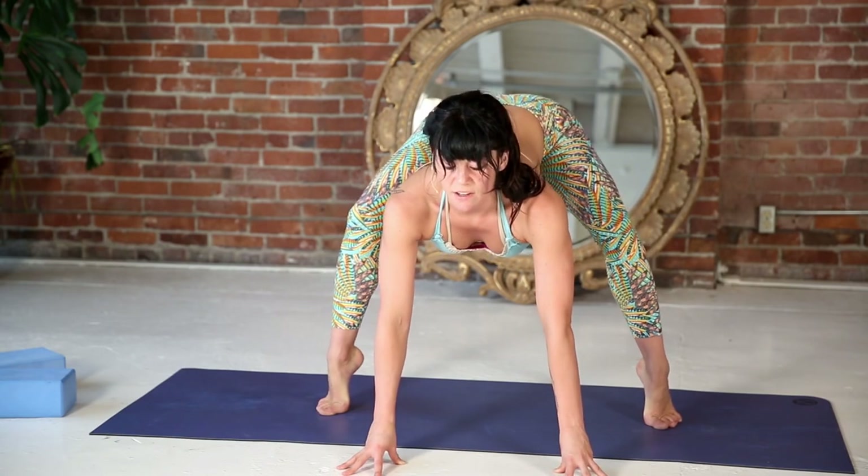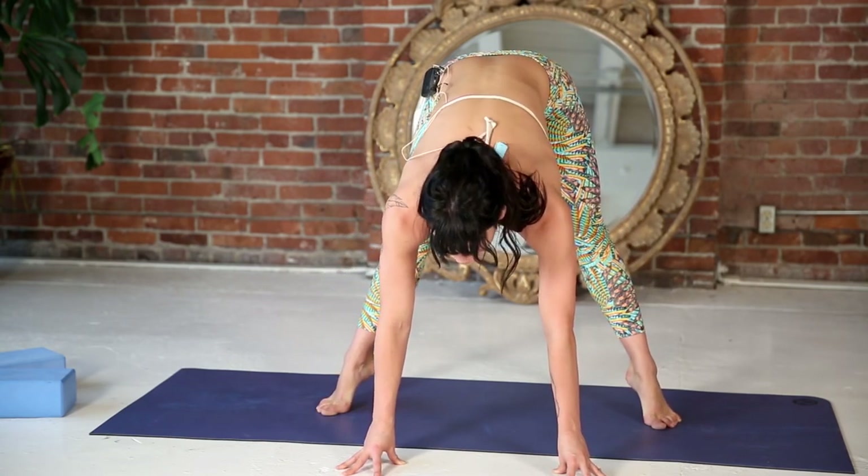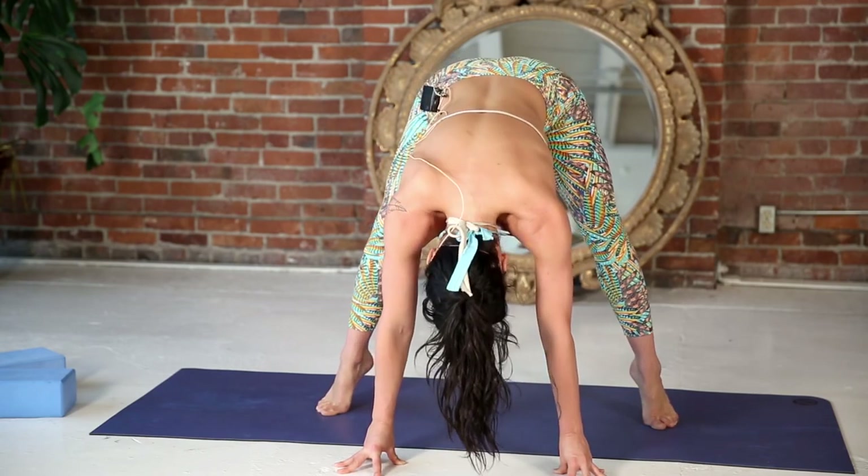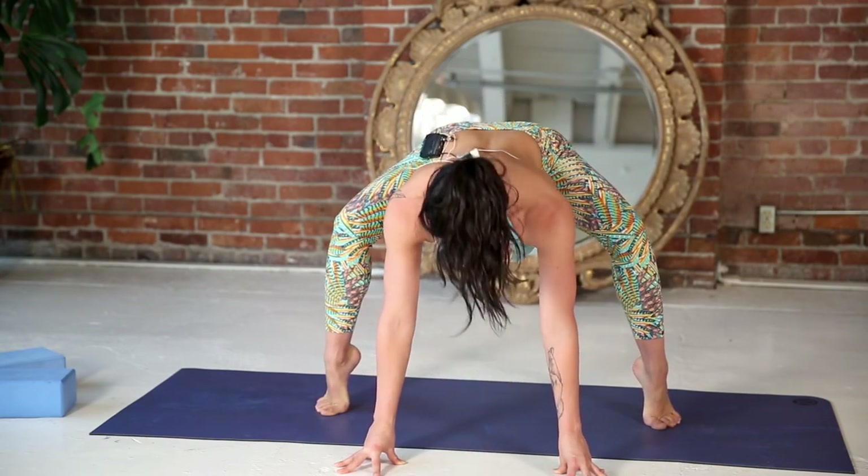As you exhale, round your spine, keep your heels lifted, and pull your whole front body to your back body. Inhale, heart forward, butt back.